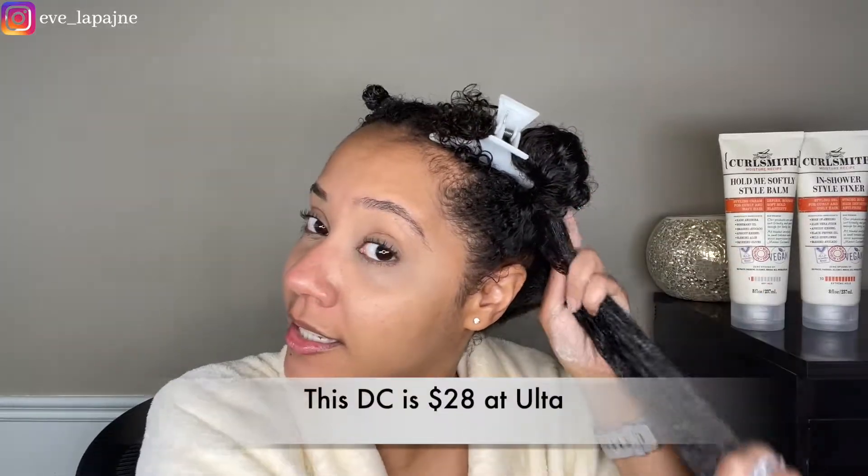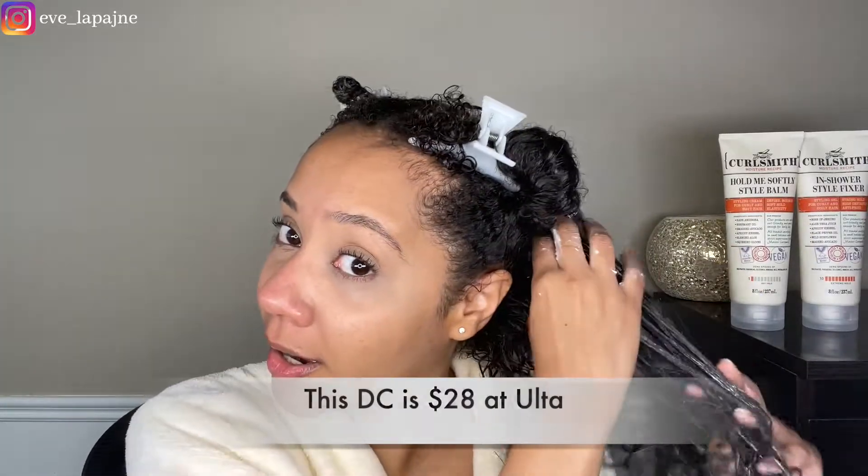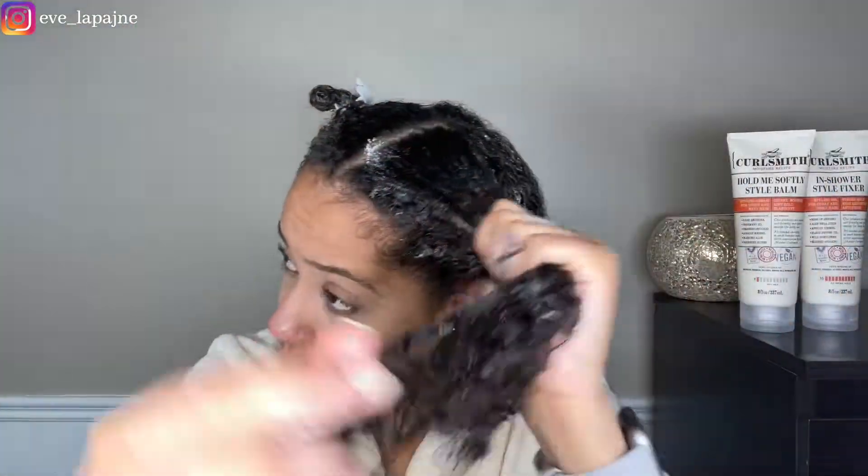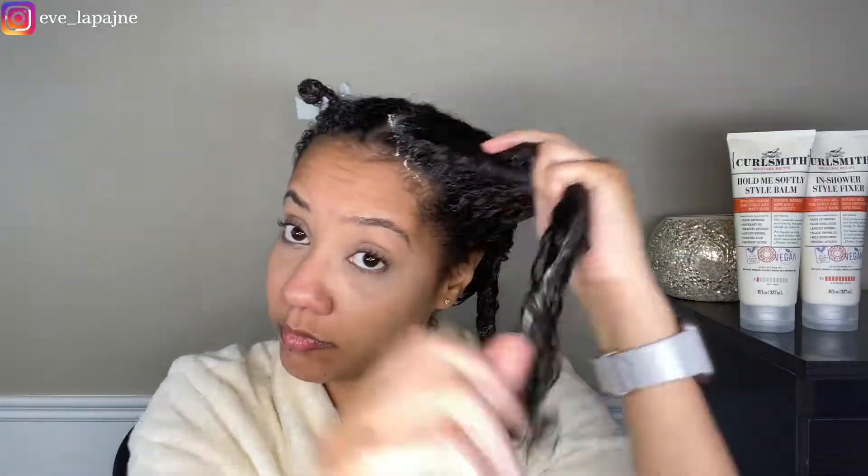They're definitely not the cheapest. I'll put in the prices for the deep conditioner so you can decide for yourself. Let's see how they do, because maybe it is worth your coin. I have drenched all sections in the Double Cream Deep Conditioner.